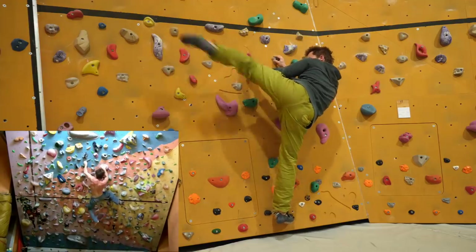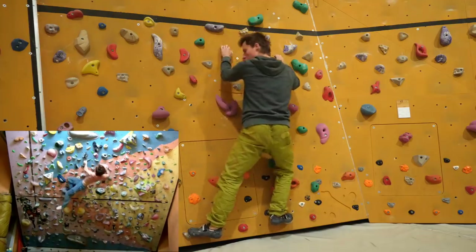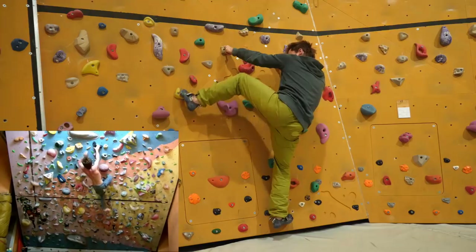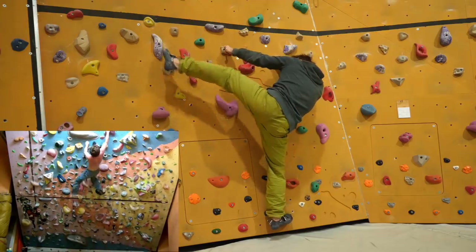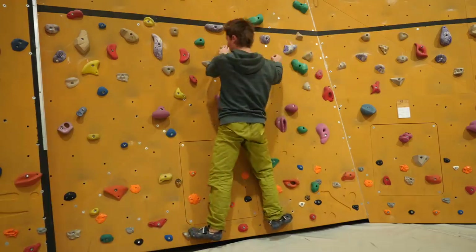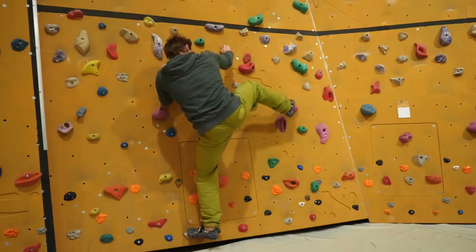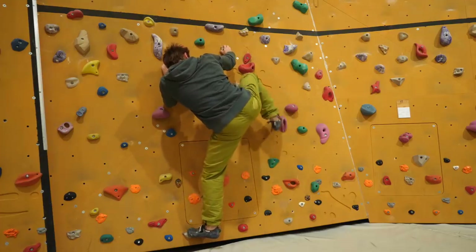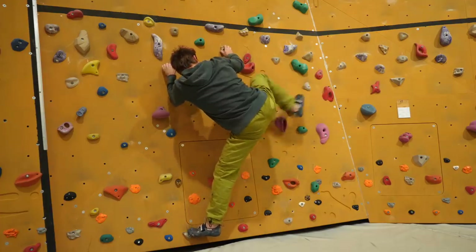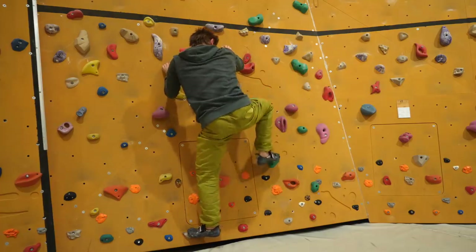When I got out of the cast and put on a climbing shoe again, it was fascinating how bad my precision had become in that foot — my left foot. I literally couldn't hit footholds accurately. In the background you can see exercises you can do after stretching to practice hitting footholds quickly.